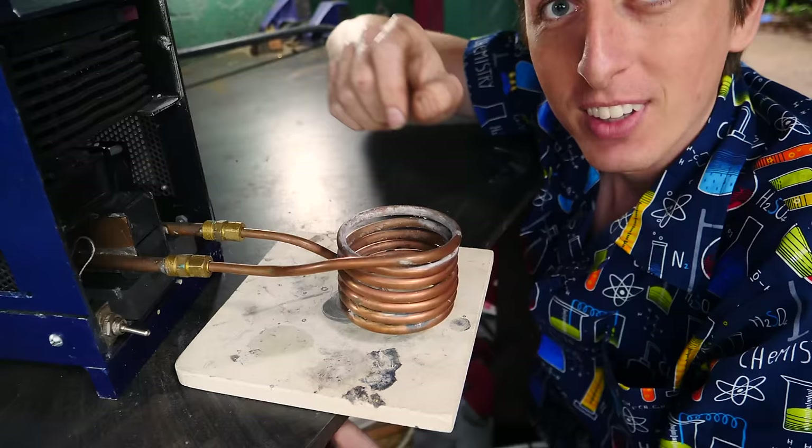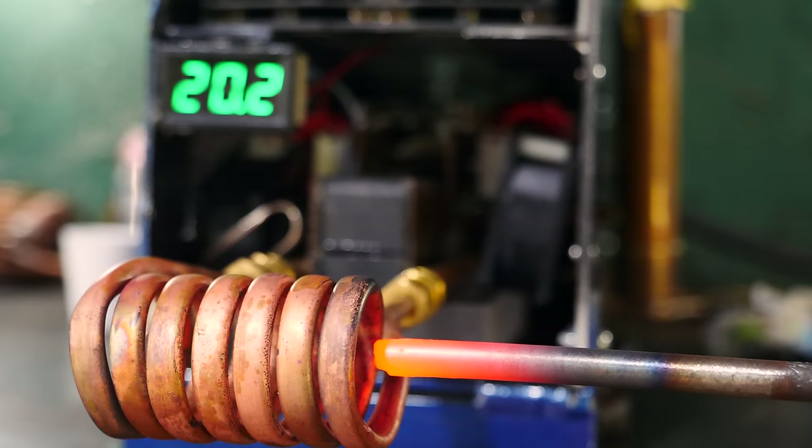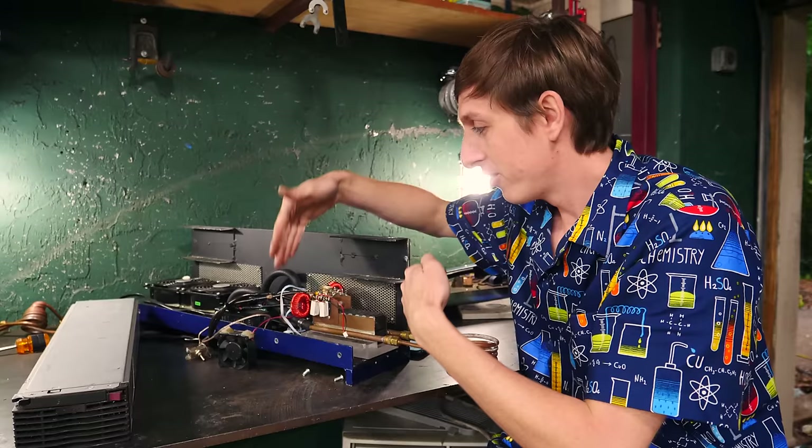An induction heater works by sending a large electric current through the coil, back and forth, creating a rapidly changing magnetic field. The rapidly changing magnetic field makes the electrons in the metal move back and forth really fast, and that's what heats up the metal.